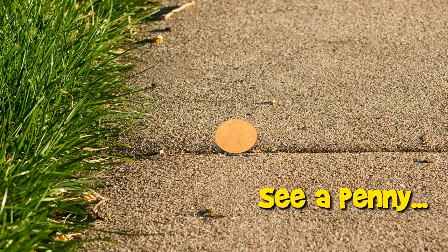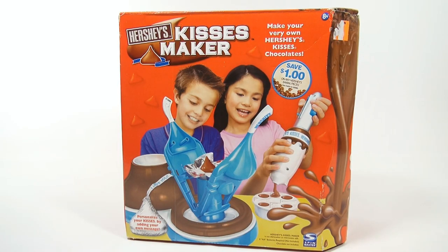You are now watching a Lucky Penny Shop product feature. Here is a complete video of a maker set from start to finish. If you want to skip ahead to specific points in the video, check the description below for skip times. Hey, it's Lucky Penny Shop and it's time for me to do the Hershey's Kisses Maker.